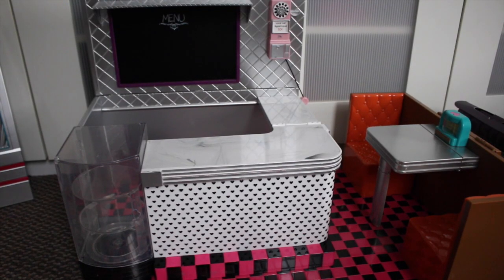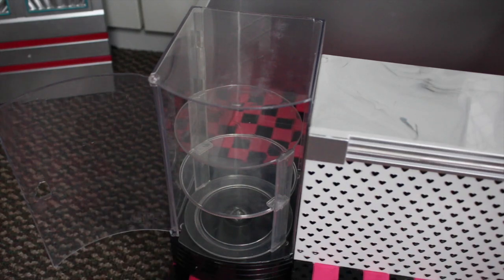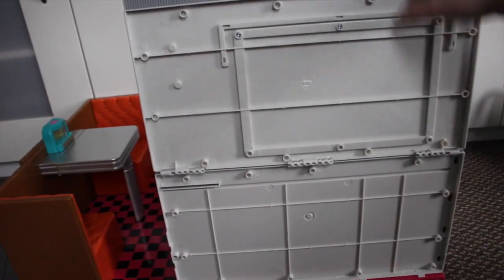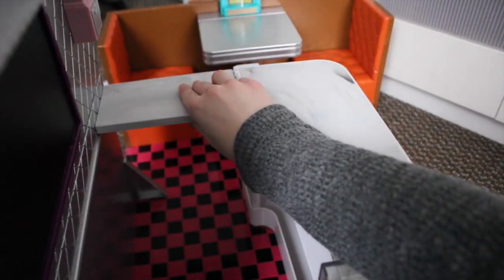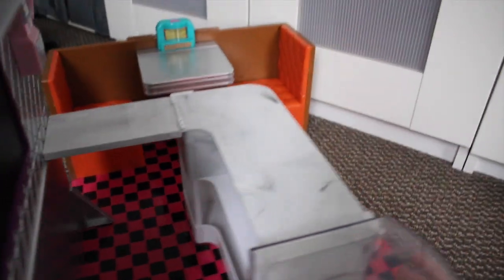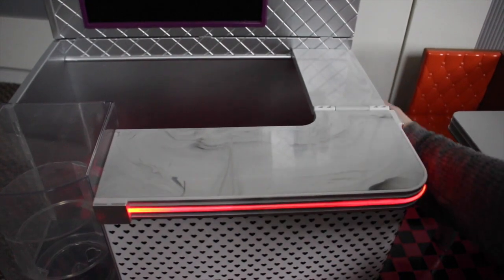Now for the actual diner itself. The floor is black and pink tile. There is a cake display here — the door can open, you can actually turn it around, and there's a button in the back to rotate it. I like the countertop because it has a nice marble design. Under the countertop there is a lot of storage for plates and food. The countertop can move up and back down, and there is a button underneath that turns on an orange-pink neon light in front of it. The set already comes with batteries.